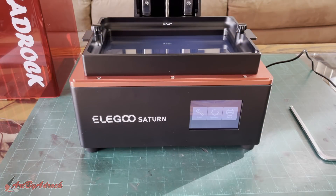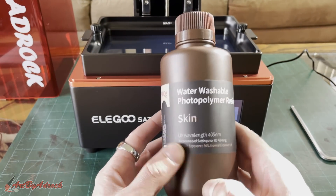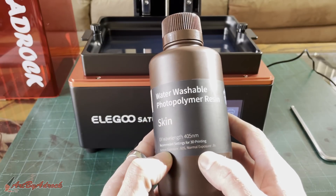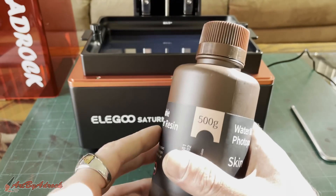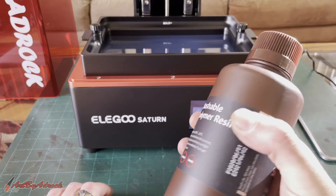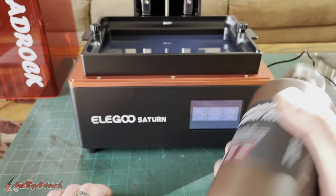I found a model — I'm going to be printing this Thanos bust that I found. The resin I'm going to use is this water washable photopolymer resin in skin color. I set the bottom exposure to 60 seconds and the normal exposure to 8 seconds based on what the bottle says. I'm just going to go with that. We'll get this all set up, filled up, and start printing. Make sure you shake it really well.